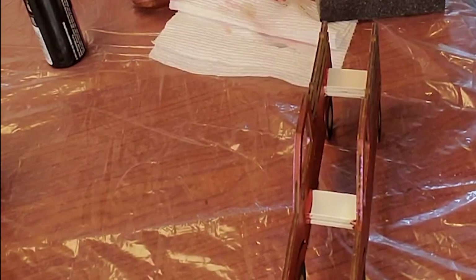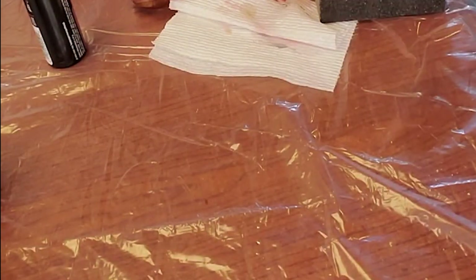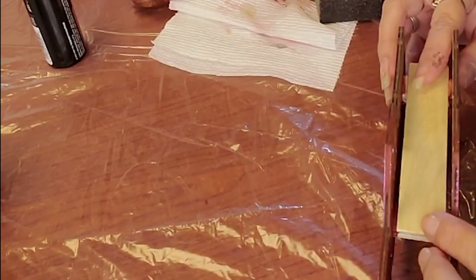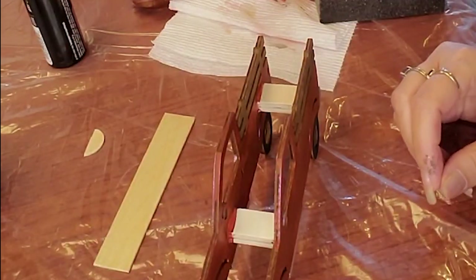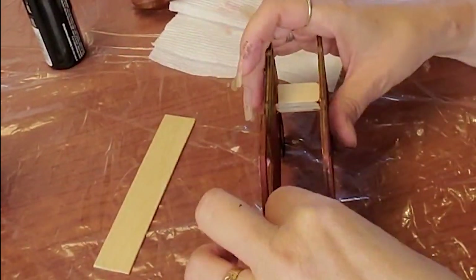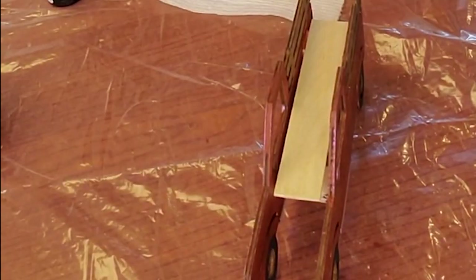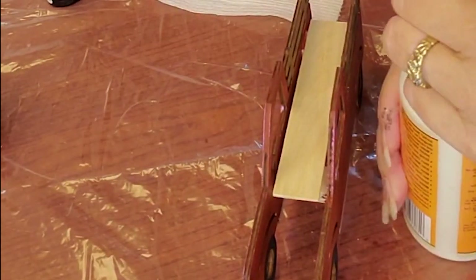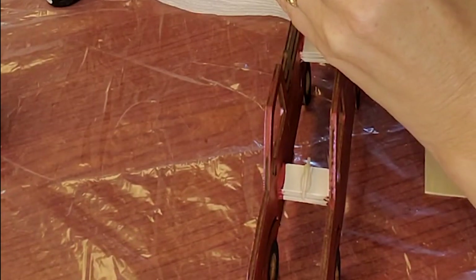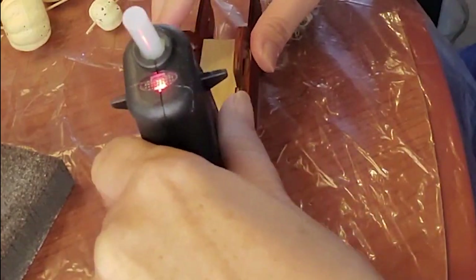I try not to go in and buy any more craft supplies. But I will go in if there's something specific I have in mind that I don't have in my stash. Like these bursting canvases — they're huge and I thought those were really cute, so I did pick up a few because it's not something we had in our stash.